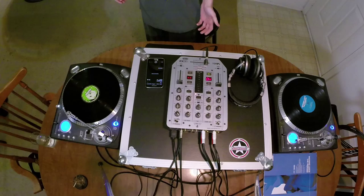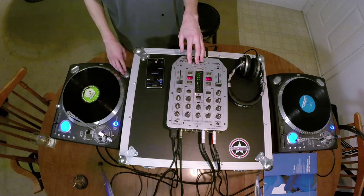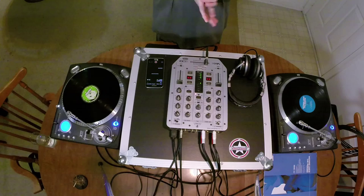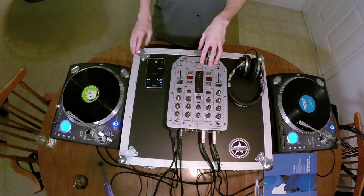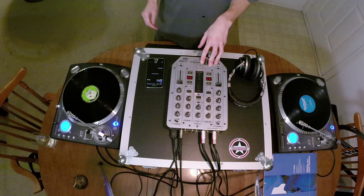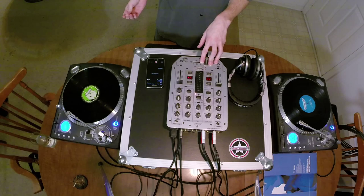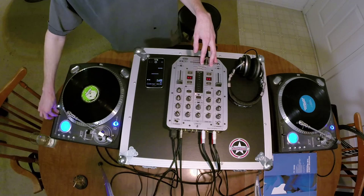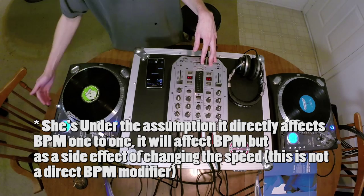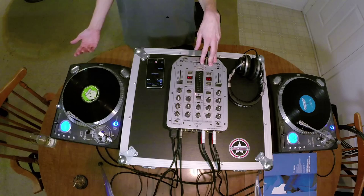The goal of beatmatching is to make this record the same speed as the other one, which in this case is significantly faster. There's a common misconception that the pitch fader is moving your BPM directly — it's actually not. It's doing revolutions per minute: you're speeding up and slowing down by a percentage based on how many revolutions per minute your platter is spinning.